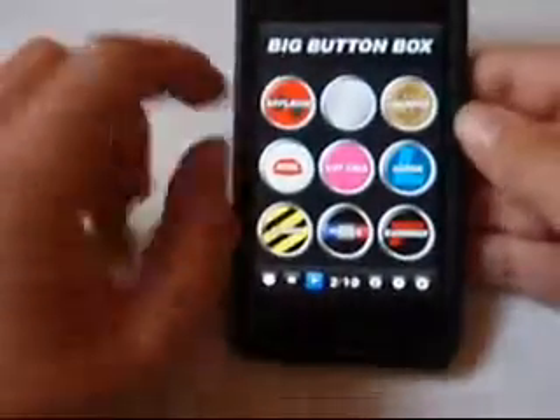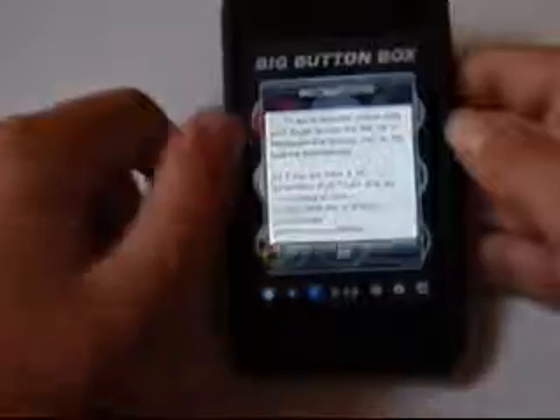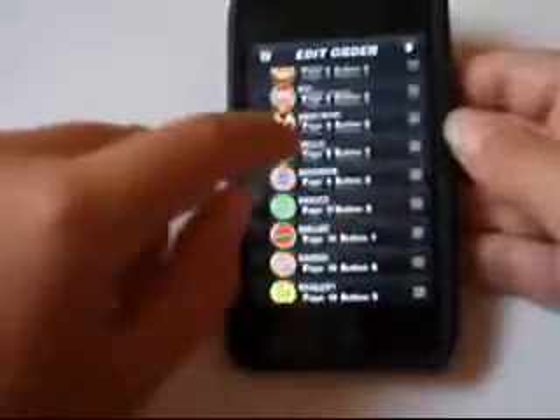I can play up to four sounds at the same time. The information is right here in case you need to check on it again, which is pretty easy. And then you have the settings where you can change the order, put some on the same page so you can play them at the same time quickly.